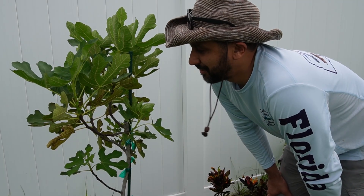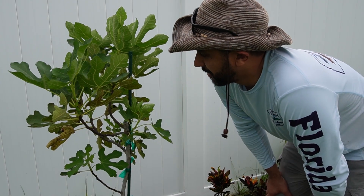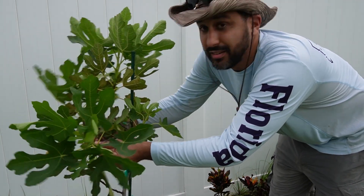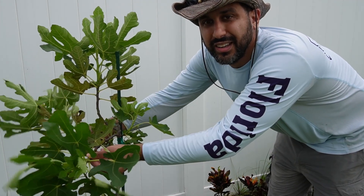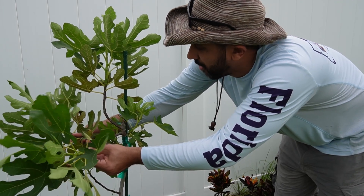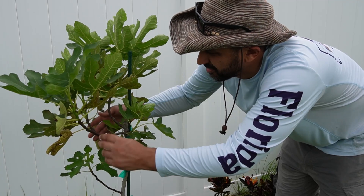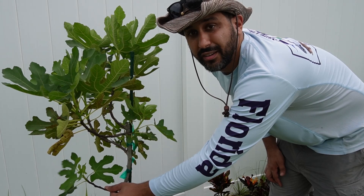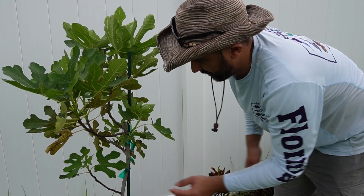Now that we've got it staked, it is looking really good. We've got a few lateral branches — we've got this one here and this one here. So we've got these two which I'm going to be training to grow out a little bit longer because they're starting to curl up to become heads. And now we've got this one down here which is a nice little lateral branch.